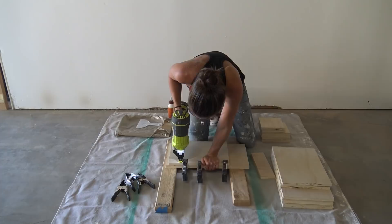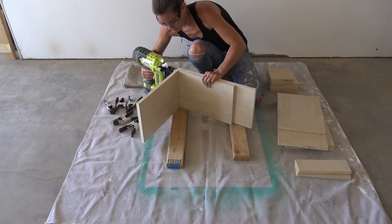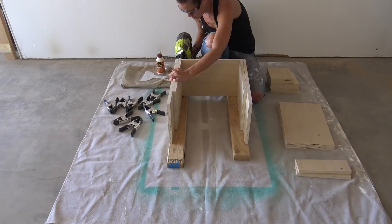Once both sides were finished, I attached the bottom in the same way. I didn't want to apply too much downward pressure when attaching the shelf, so I used a combination of toe and knee clamps.